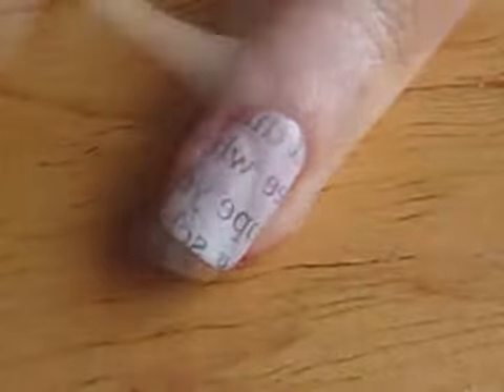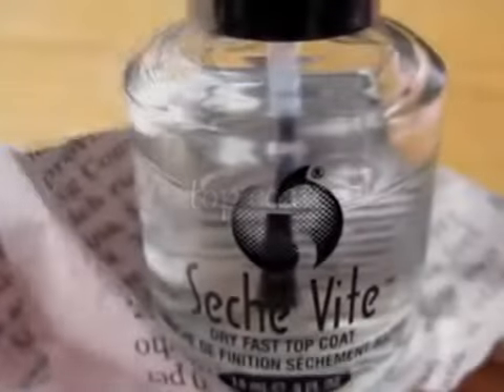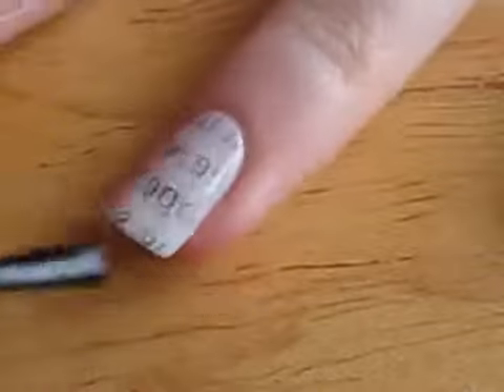You can then use a cotton bud and polish remover to clean up around your nails. Now, it's very important to apply a top coat over this design because it stops the newspaper ink from rubbing off. It will also provide some beautiful shine.